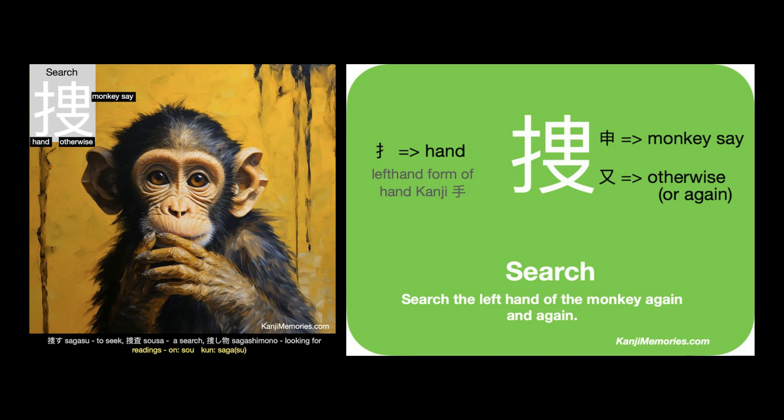If you prefer, you can think of the bottom right-hand part of this symbol as a small table. Simply imagine the monkey being sat on a table so that you can search properly.